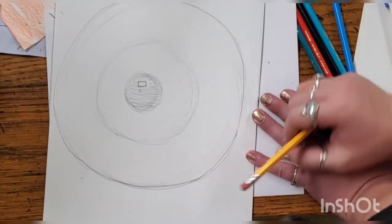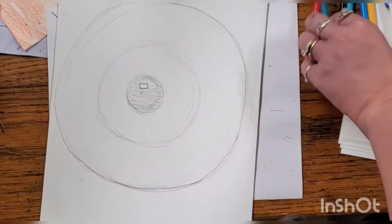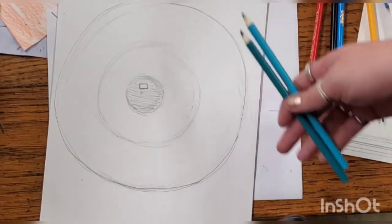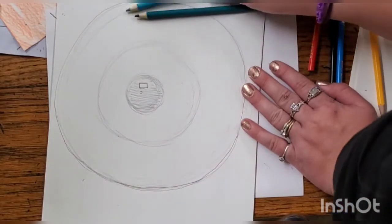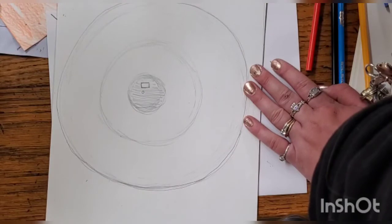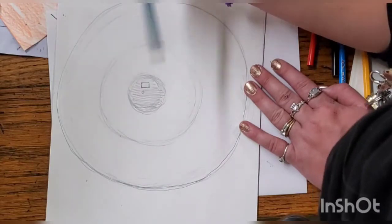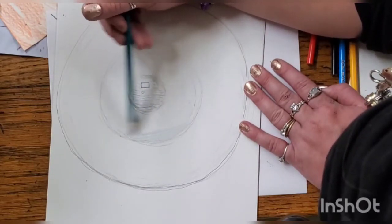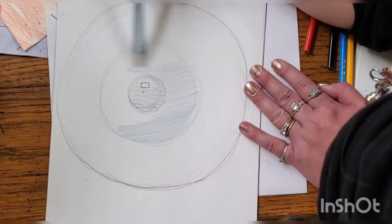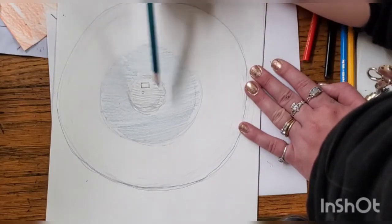We are done with our eye sketch. Our next step is to start shading in the color of our eye. You can do brown if you have brown eyes, blue, green, or hazel. I have blue eyes, so I'm going to use two colors — a kind of turquoise and a greenish blue. Starting out with the greenish blue, I'm going to lightly go back and forth and shade in the circle that is my iris. Notice I'm really lightly shading — I'm not pressing down hard. I'm getting our base color in there.